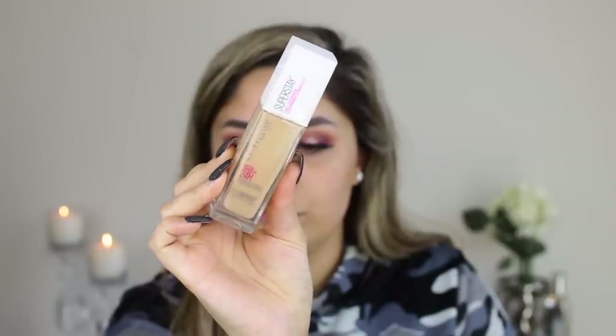For foundation, I'm using one of my favorites. Maybelline might be one of my favorite drugstore brands — when I thought about this video I realized I have so many Maybelline products I use every day. This is the Super Stay Full Coverage Foundation in shade 220 Natural Beige. I've tried the Matte and Poreless one too and think it's very good, but this one looks even prettier — and it has a pump, which is nice.